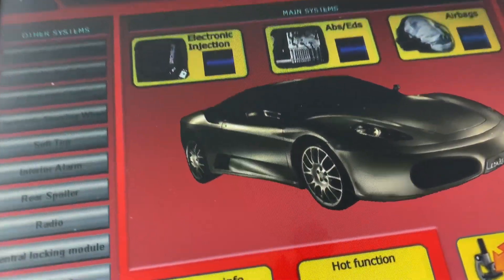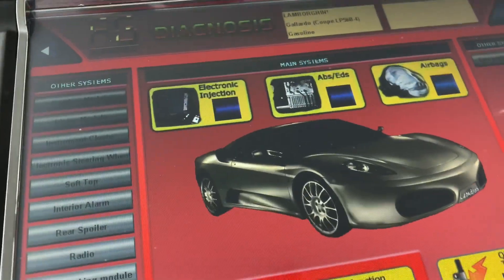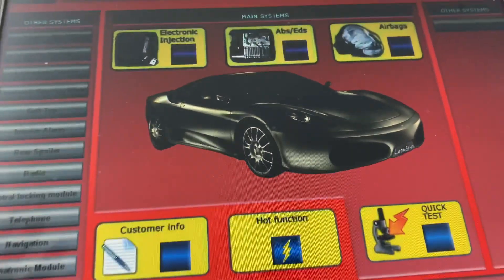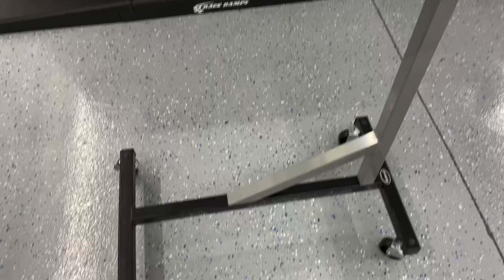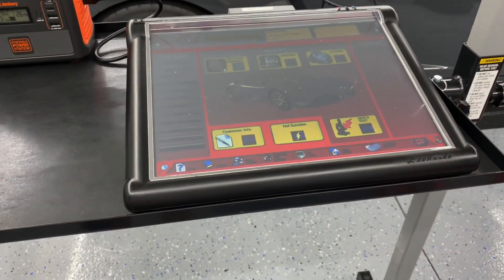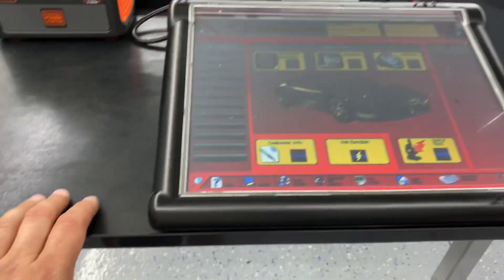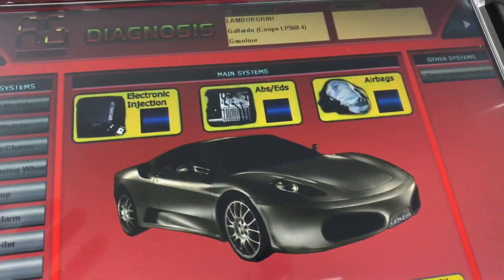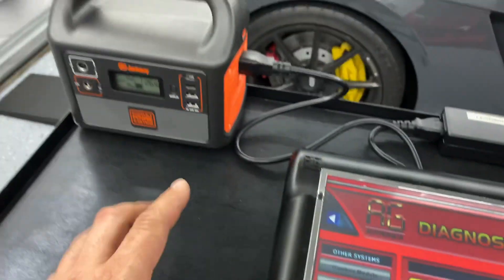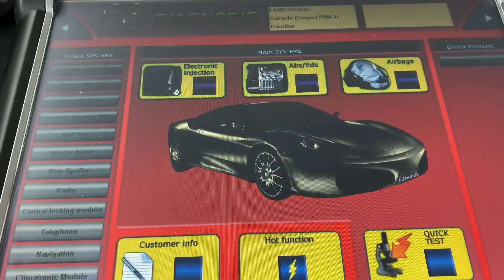You have to check the voltage on the Bluetooth module - if you watch my other videos, with the Leonardo I always say 12.5 volts. I also have a battery charger on the battery boosting it right now. I just got this cart from Eastwood - it's really nice. I needed something because usually I'm either sitting on the ground or I have this thing in my lap. Instead of plugging the Leonardo into the wall, I have it hooked to my power station, which is powering and charging the Leonardo at the same time.